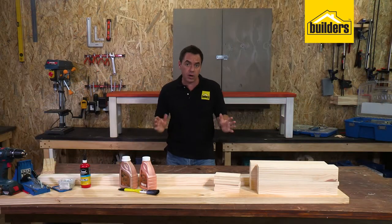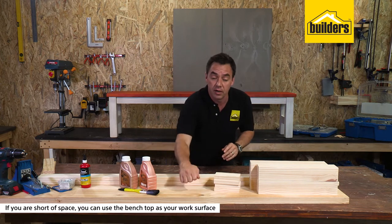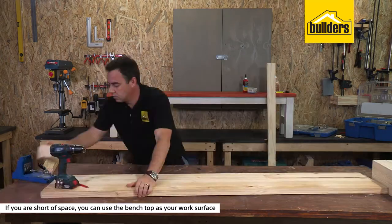As you can see it's quite a large size bench, so if you don't have space in a workshop you can actually use the bench top as your working surface. Let's get started - let's move all this stuff out the way.